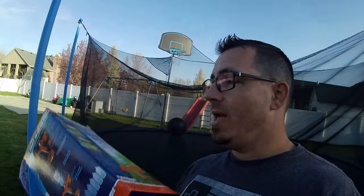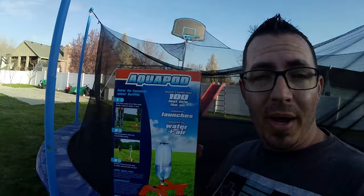Hey guys, Lance here. So it was my son's birthday this week and as one of the presents we got him something I hope he really likes — something I always wanted. It is an Aquapod.